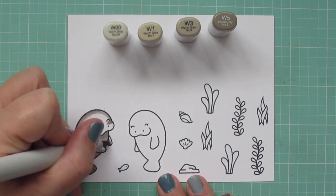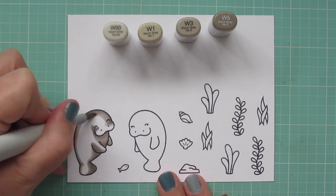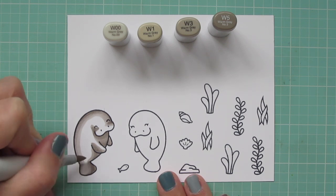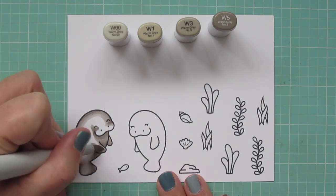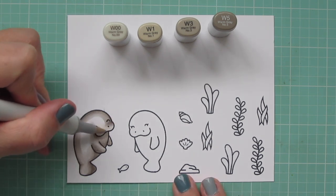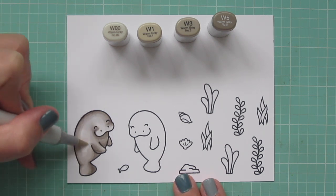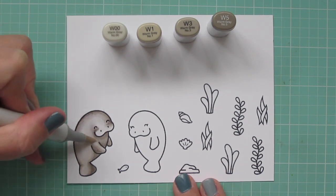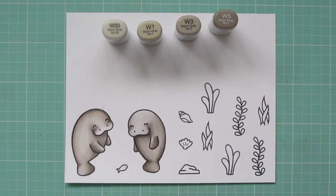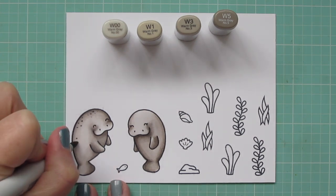Then I'm beginning to blend out with that W3, just pulling that color out a bit. I want him to have some strong shadows, but I'm definitely saving a lot of area for those lighter tones so he doesn't get too dark. I'll use the W1 to pull that color even further into the center, and then finish up with the W00, coloring in little circular motions and making sure to catch the edge of the previous color so I don't have any harsh lines. Then I'm going to color the second manatee exactly the same, just making the top of her head a little bit lighter to make her a little different.